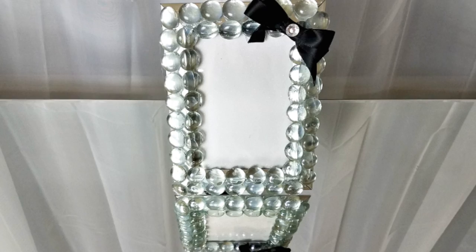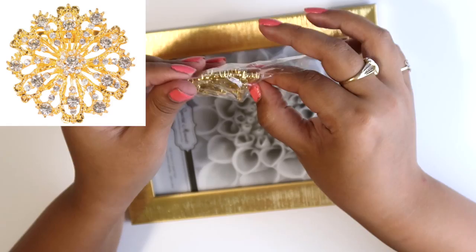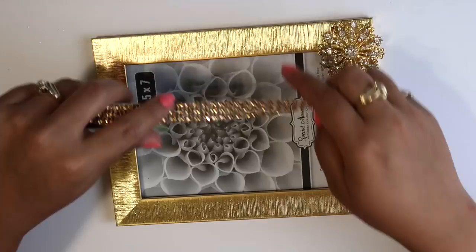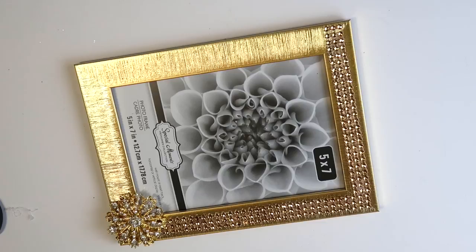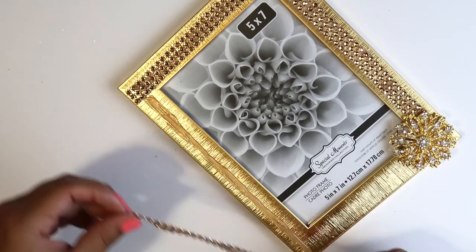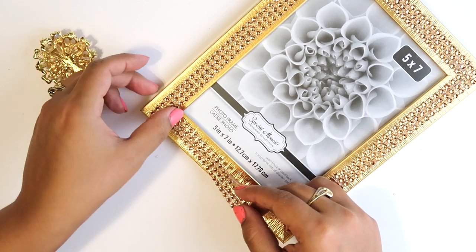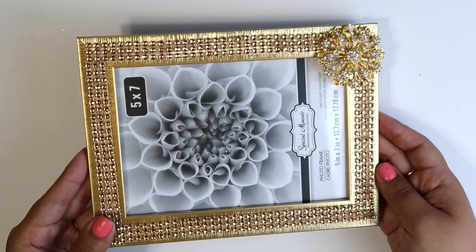This next frame is also not designer-inspired, but I have this totallydazzled.com brooch that I've been using in a lot of my videos — I really like the elegance that it adds to any project. I just had to remove the back since I didn't need it, and I used some diamond wrap again from Dollar Tree, this time in gold. I really wanted to DIY two gold picture frames for my bookcase. I thought this was so simple and it turned out so cute! The last step was just to glue on the brooch. I'll have totallydazzled linked below — they have amazing products for a really affordable price.